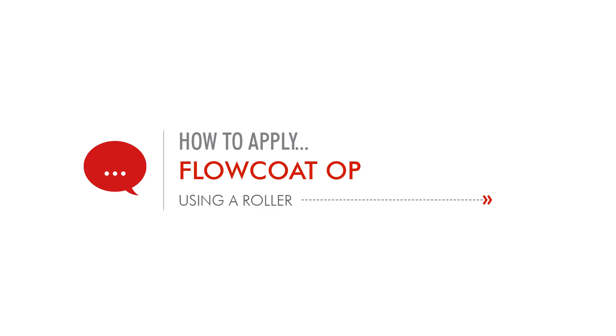Hi, I'm Oscar, New South Wales sales rep for FlowCrete Australia. Wanting to share some handy hints — Epoxy Resin 101 if you would.